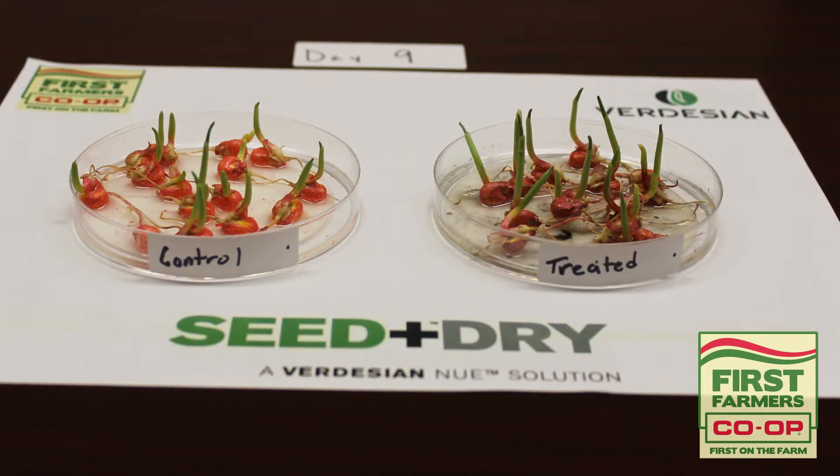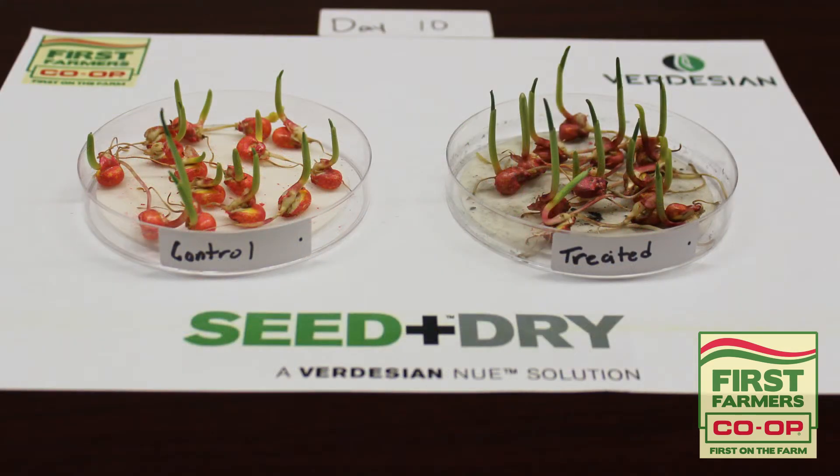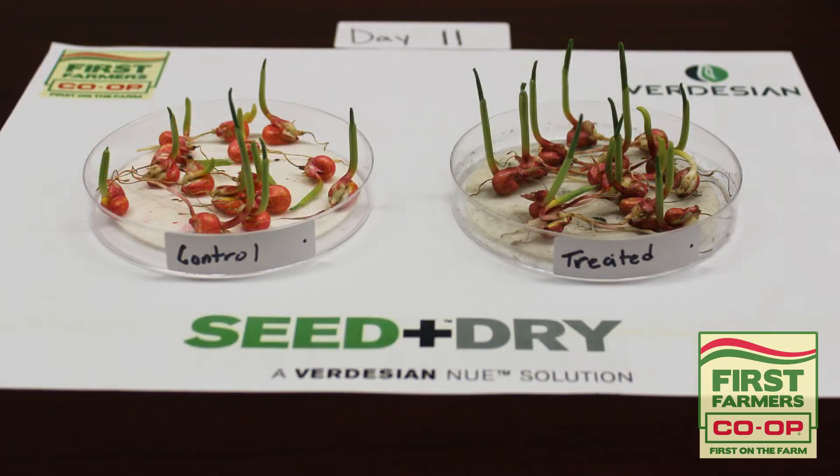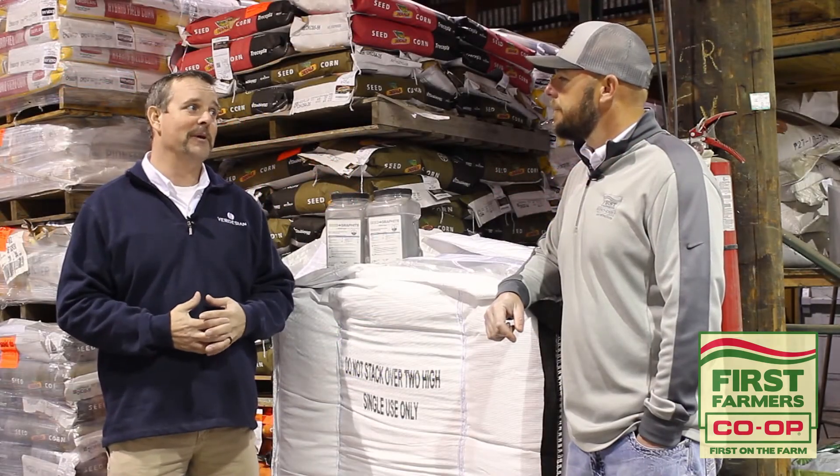ROI data last year was about a five to one, Ryan. That's pretty good for a two to three dollar investment. This year with the commodity prices we're seeing, it's looking a lot better than that too.